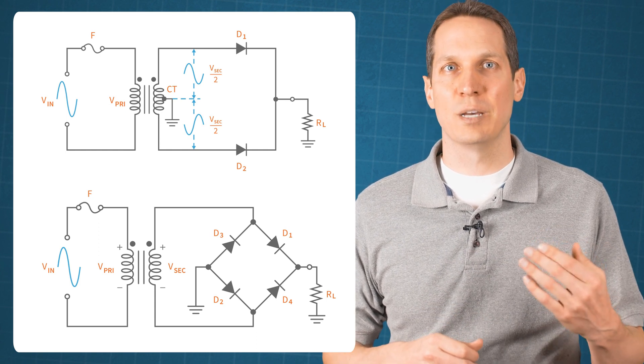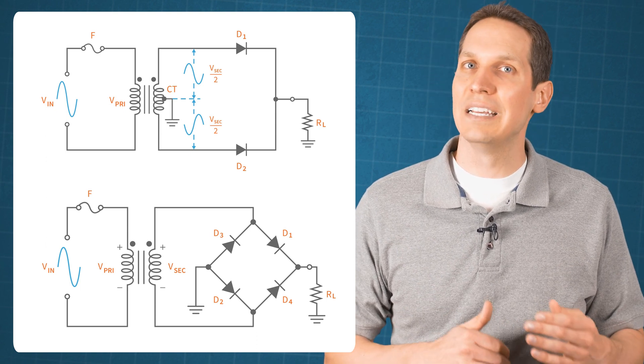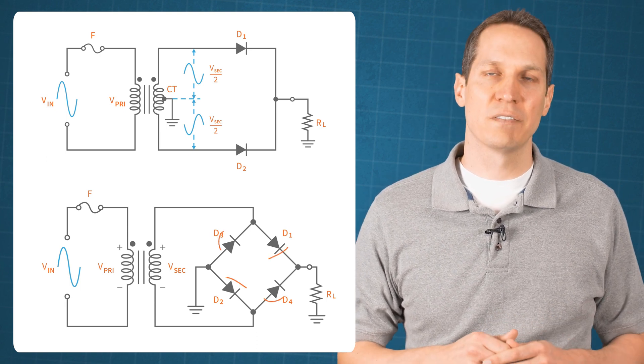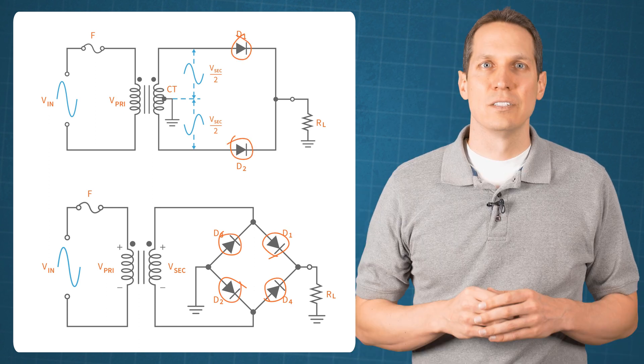One of the differences between a center tapped and bridge rectifier is the number of diodes used to rectify both positive and negative half cycles of the AC input. A bridge rectifier uses four diodes, while a center tapped rectifier uses only two diodes. So let's discuss how a center tapped full wave rectifier operates.